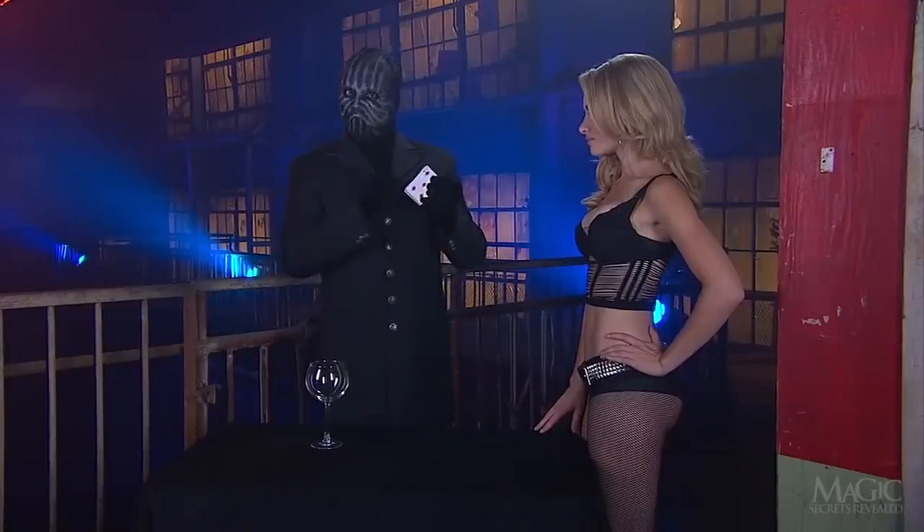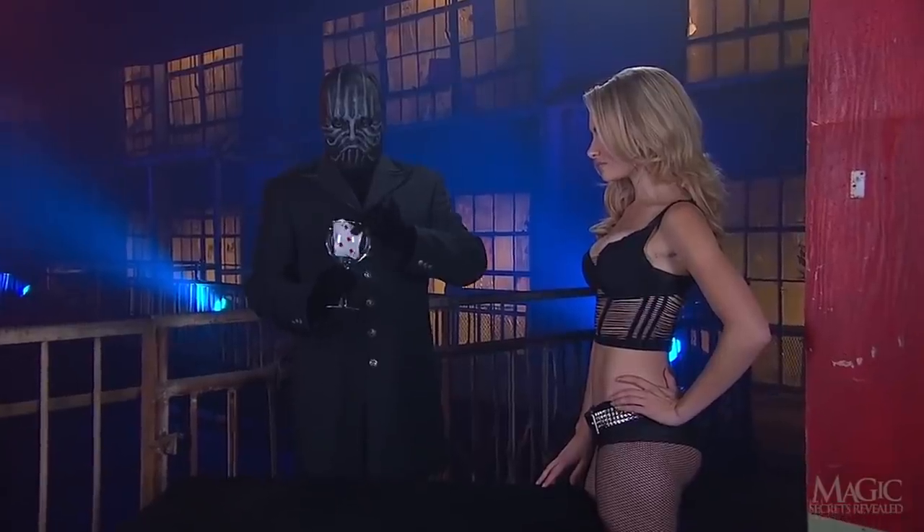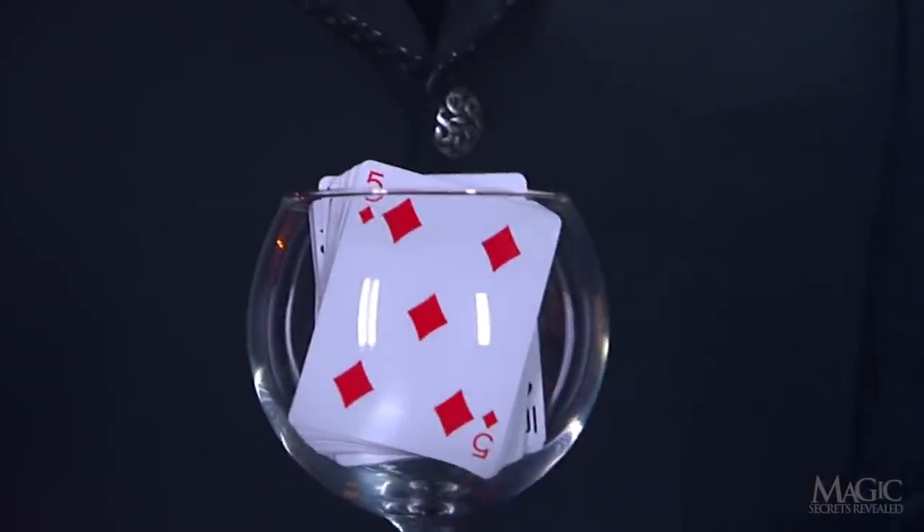She places her Ten of Spades back into the deck as instructed. Without manipulating the cards, the Magician places the deck into a clear glass wine goblet.